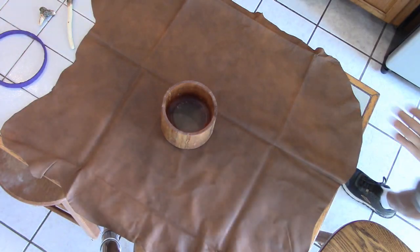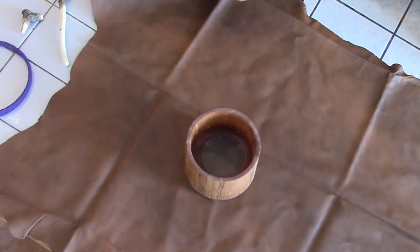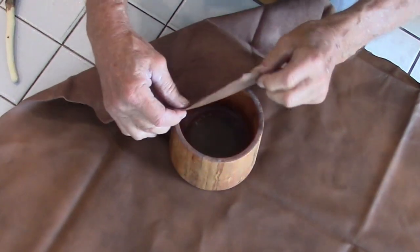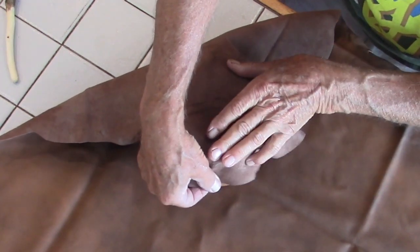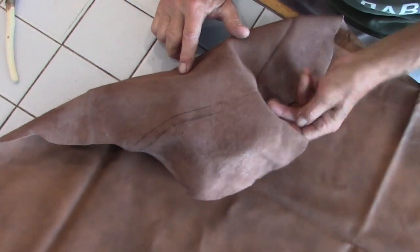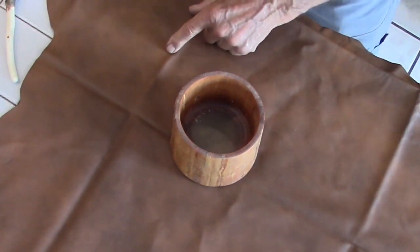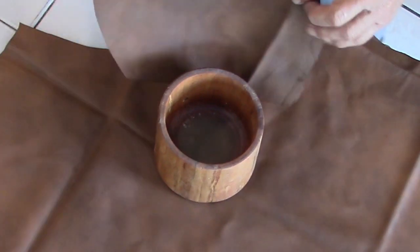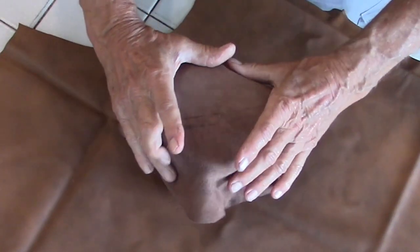For the top of the drum, you want to use a tanned hide — ideally it would be buckskin. If you don't have access to buckskin, you can use sheepskin; this is tanned sheepskin. You need to leave about two inches hanging over the end all the way around the perimeter, so I'm going to mark roughly two inches and then cut out a circle. It doesn't have to be perfectly round; the smooth side goes down.